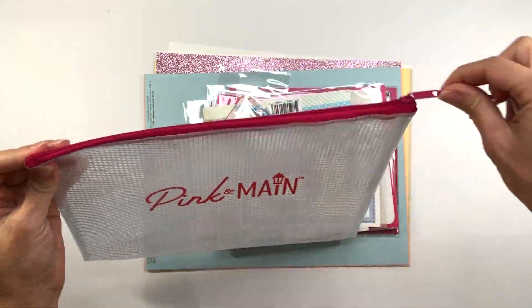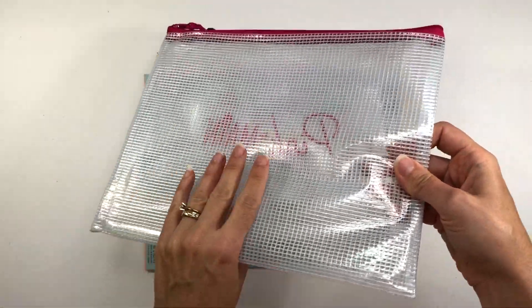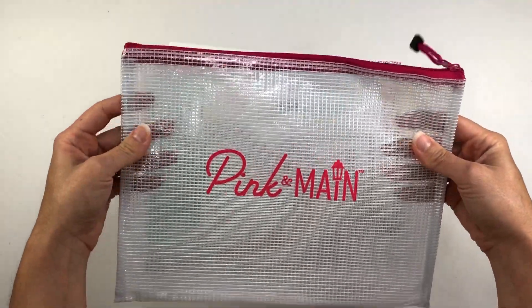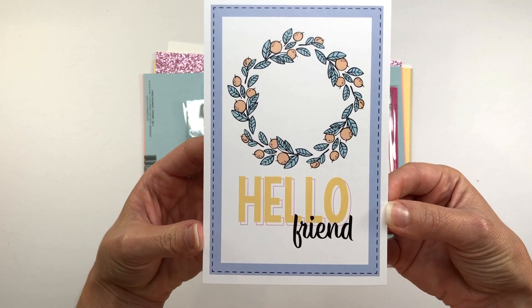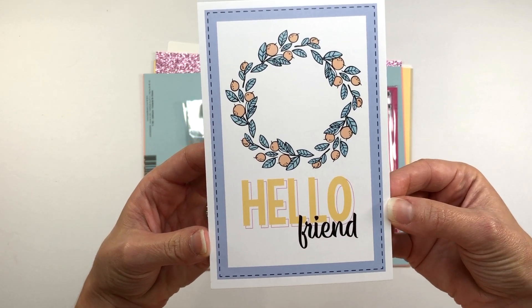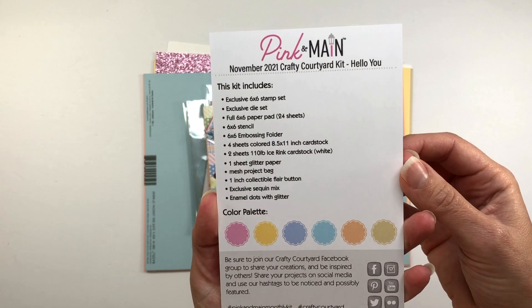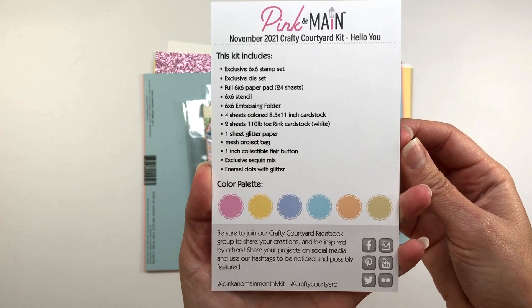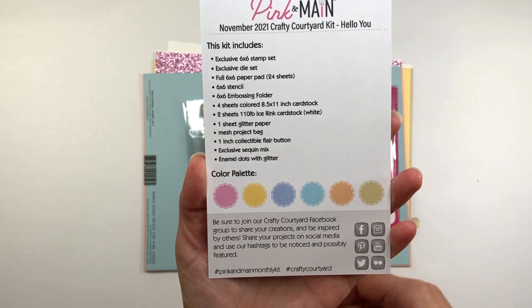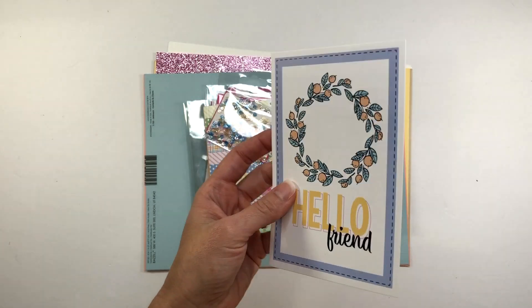With the card kit you always get this Pink and Main zippered pouch. It's very convenient for storing the contents of your card kit. You always get an idea card. This has a sample card that you can make, or you can actually use this idea card to put on the front of an A2 size card base. On the back side it shows you all the contents of the kit and it also shows you the color palette — all the different colors in the cardstock and pattern paper pad.